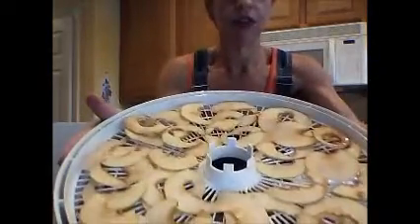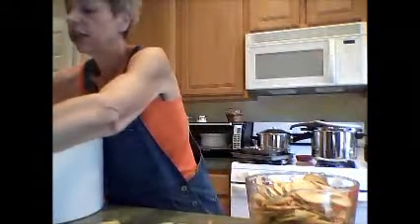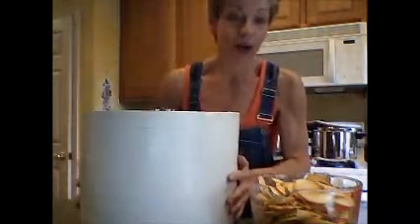I've got a big bowl of apples and another pile on the countertop. I've already loaded one, two, three dehydrator trays. You're not supposed to overlap them, but I overlap them just a little because I was afraid I wouldn't have enough trays for all my apples.